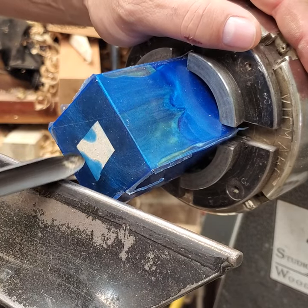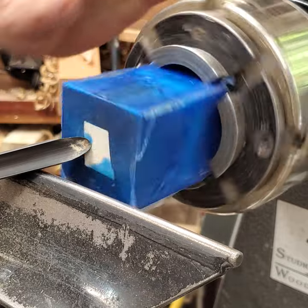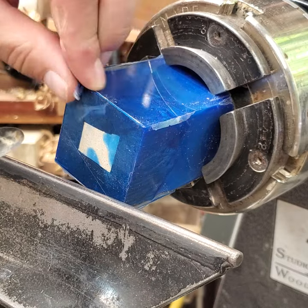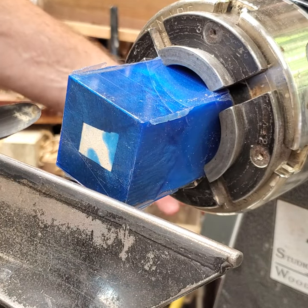Here you can see I have the tool rest in place and set up so my gouge is right on center. I'm going to cut a little depression in here — make it concave — and let's get that done.